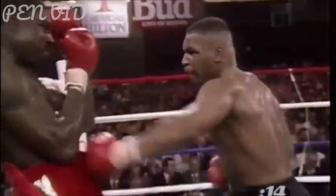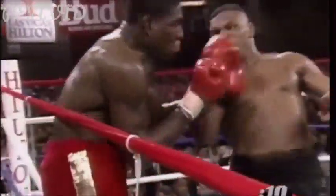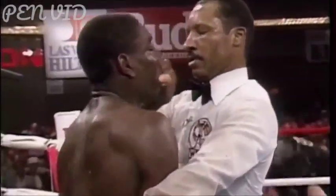A fighter cannot be saved by the bell as the big right hand lands. Tyson knows he's got him in big trouble. If he doesn't answer it, Richard Steel has moved in and has stopped the fight. It's all over.